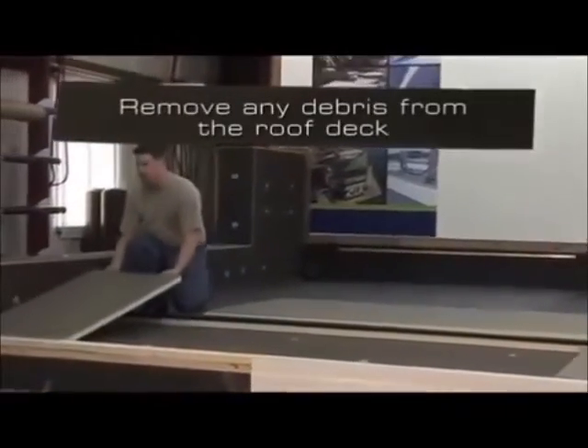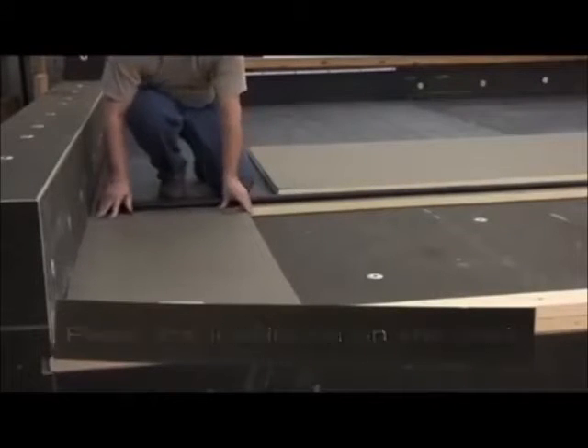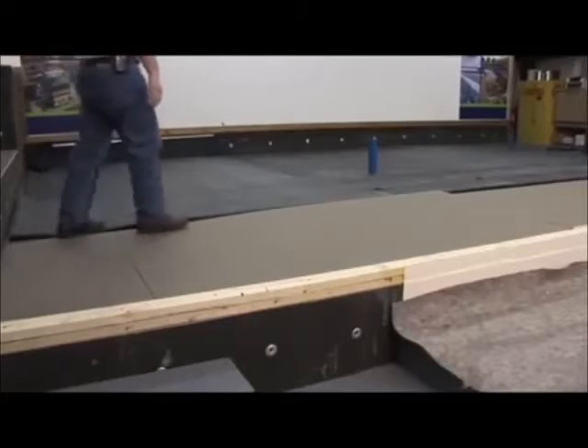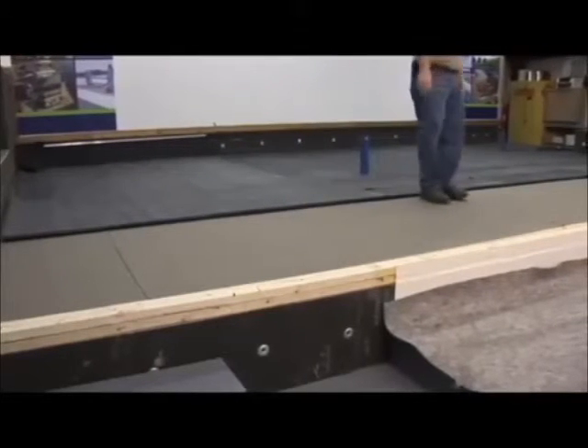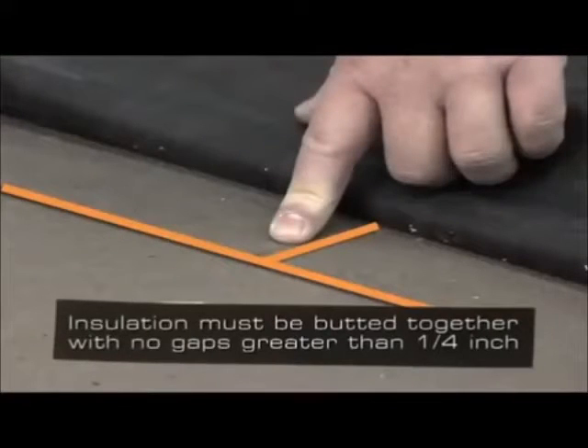Remove any debris from the roof deck. Place the insulation on the deck. It is good practice to stagger the joints of the insulation — by doing this, the amount of thermal loss between the insulation boards is reduced. Insulation must be butted together with no gaps greater than one quarter inch.